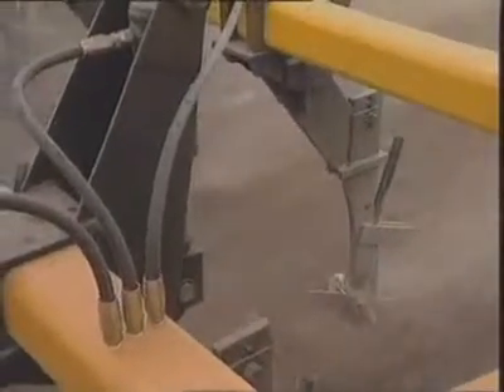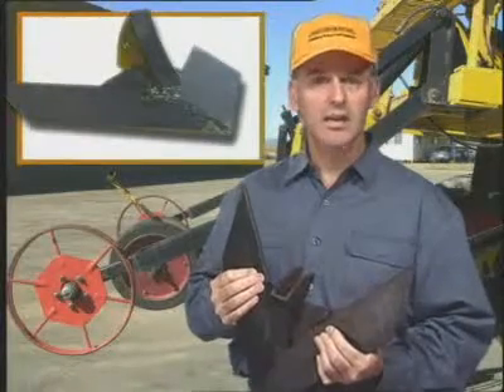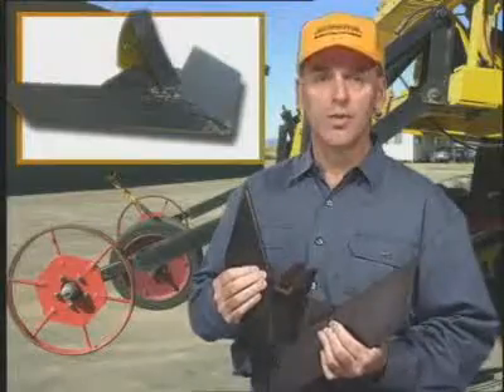In fact, multi-planter farmers across Australia claim the Multifarming Systems sweeps retain their width and in many cases last four to five times longer than conventional sweeps.